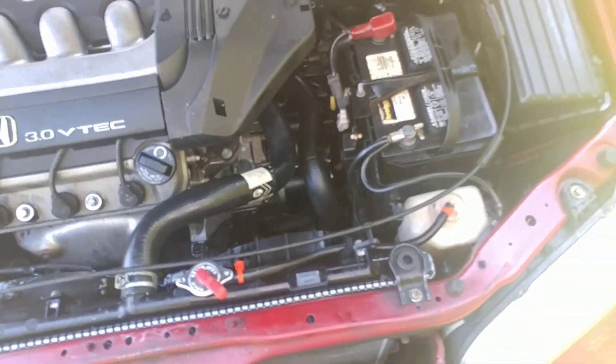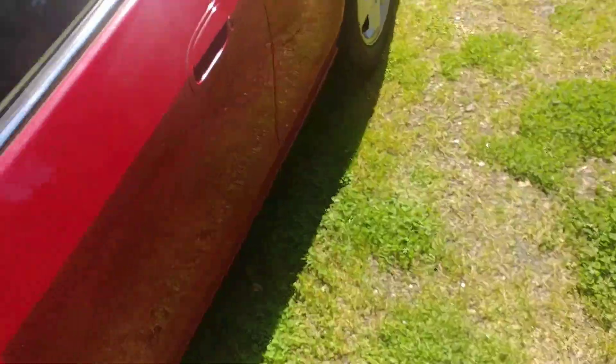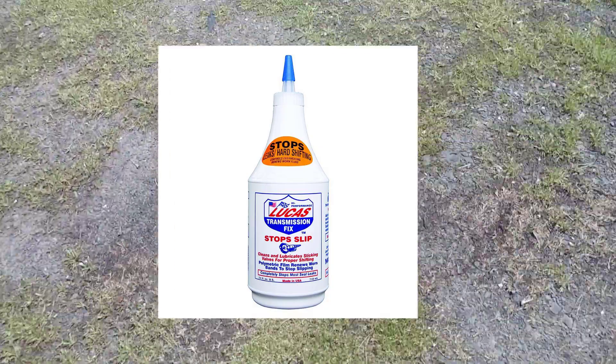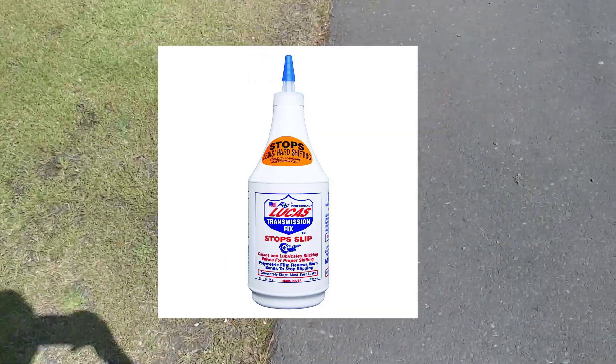If your transmission is still slipping or shifting hard, I recommend Lucas Transmission Fix — I'll pull up an image on the video right now. That stuff works like magic, honestly. You can look up other YouTube videos about it. It's a great product, only twelve dollars. The instructions are right on the back, and you just pour it right into that little hole where the dipstick goes. Super easy to use and works really well.